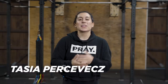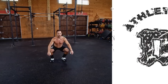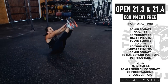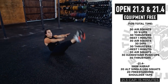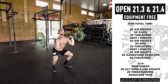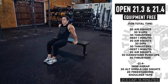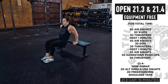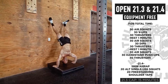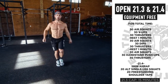Hey guys, we're going to talk through 21.3 and 21.4 for the equipment-free version. This workout is for time: 30 air squats, 30 V-ups, 30 thrusters with a PVC or stick. Rest one minute, then 30 air squats, 30 dips, 30 thrusters. Rest one minute again, then 30 air squats, 30 handstand push-ups, 30 thrusters. Once you finish that, you get two minutes of rest — a little different from the other versions — then into an AMRAP of five minutes: 20 alternating pistols and 20 alternating freestanding shoulder taps in a handstand.